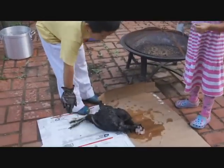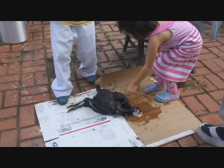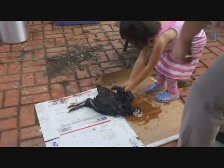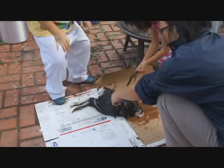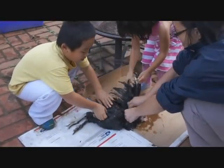Over there. Pluck away, guys. Pluck. Start plucking. You guys, who's this chicken for? Auntie Mimi!